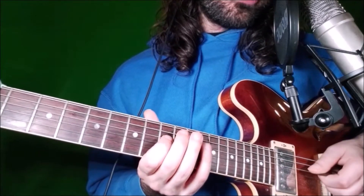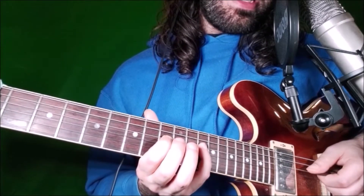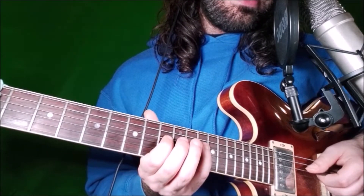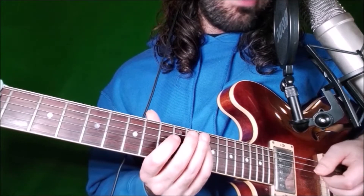Then we go to the D string, frets 11 and 14. Fret 11 is the major 3rd, played with the index finger, and fret 14 is the 5th, played with our little finger.